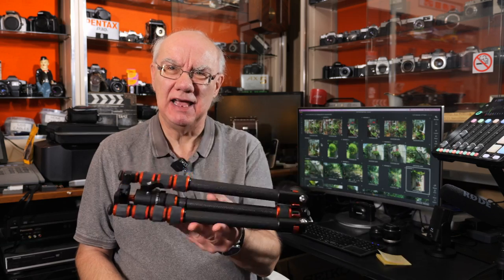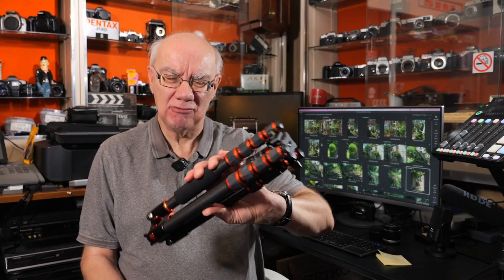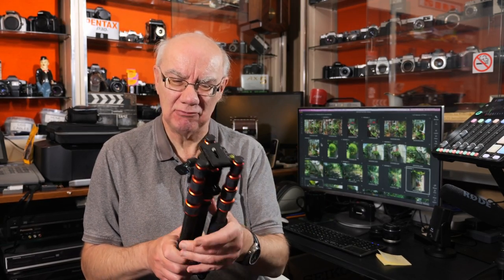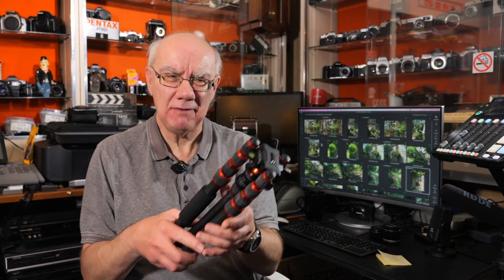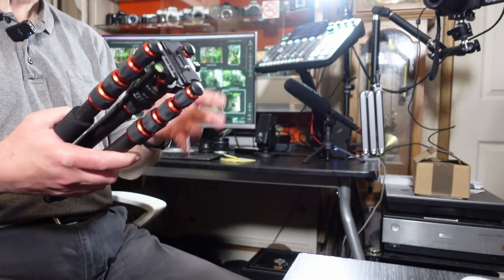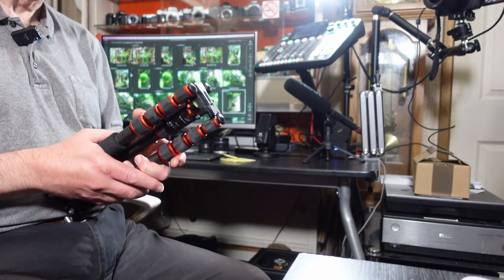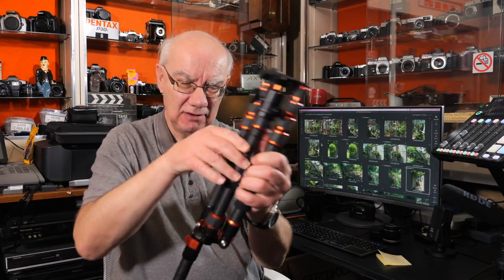It's 997 grams in weight, which is really nice. You can shove it in a backpack or even a small camera bag. It folds down to a really compact size. Even for me — I'm an older guy who suffers with a bad shoulder — so I don't like carrying heavy stuff. That's why I've gone over to Sony APS-C bodies, and I really like the micro four-thirds and APS-C formats because they're nice and light. This tripod suits me perfectly.